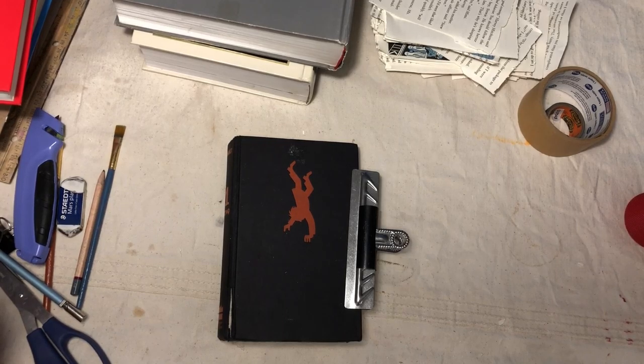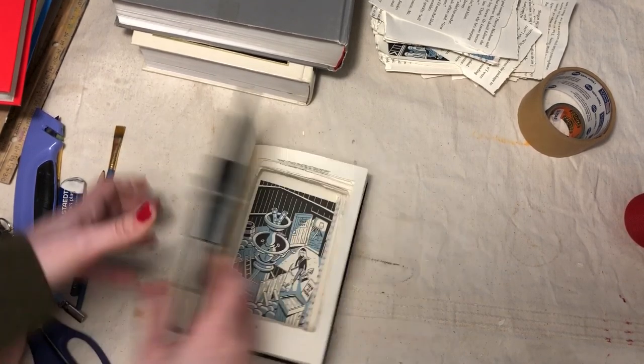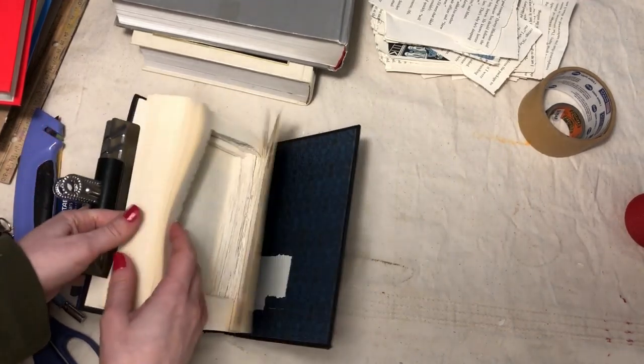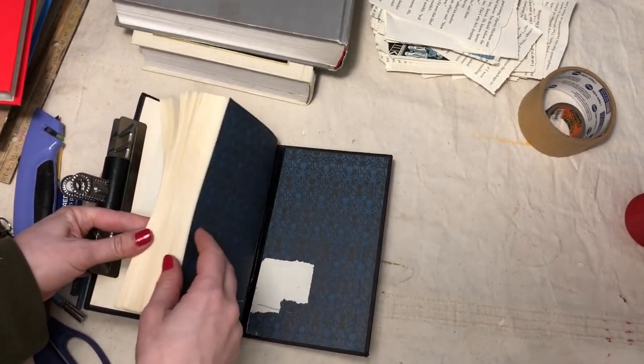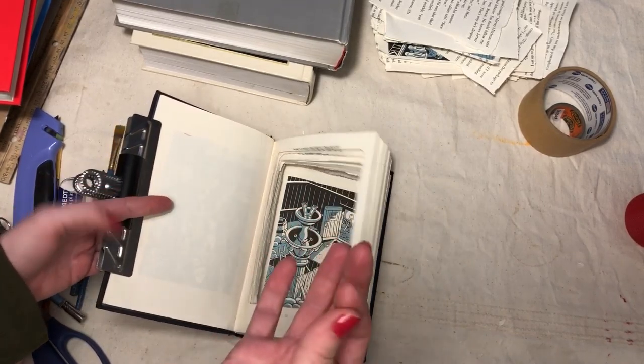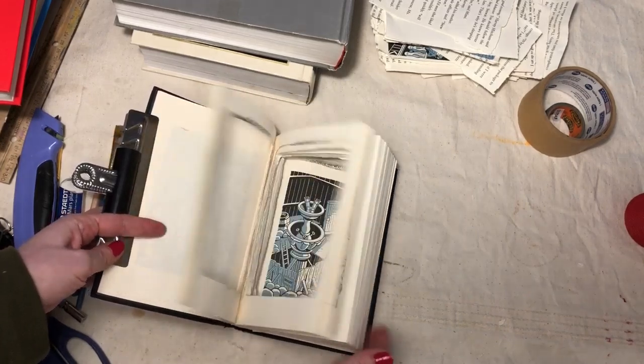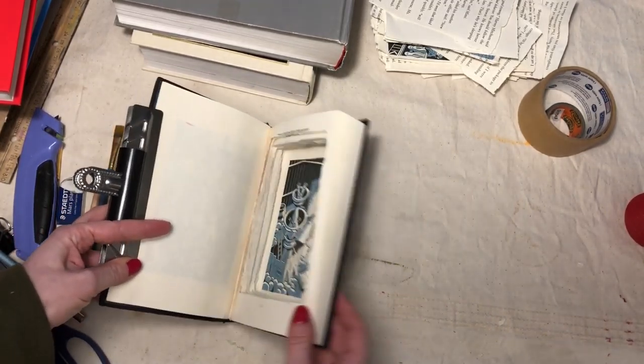All right. That only took me about two hours. And now I have a really nice callus right here where I was holding the exacto blade. But I've got a nice deep hollow in the book.